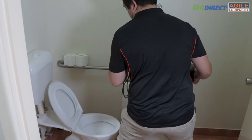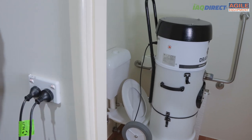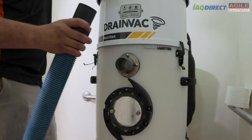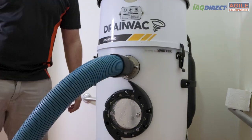Simply place the unit directly over the toilet, which it has been specifically and purposefully designed to do. Alternatively, you can place it wherever you can safely dispel the water — such as a shower drain, floor drain, or somewhere outside. Once done, plug the machine in to power and attach the hose and wand. Now the machine is ready.